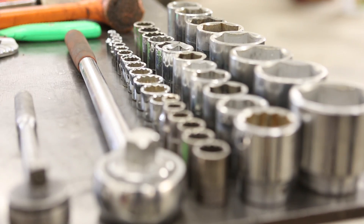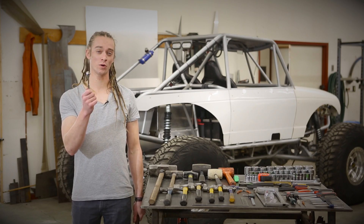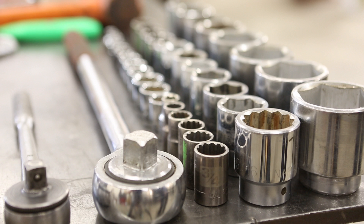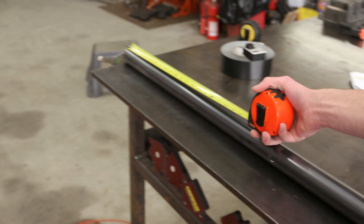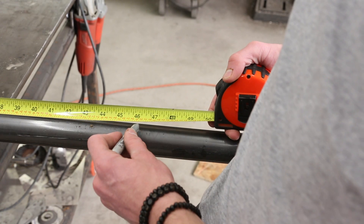A ratchet and socket set is used to turn nuts, bolts, and other fasteners. Ratchet sizes range from a small quarter-inch drive all the way up to a very large three-quarter-inch drive. Sockets come in standard and metric varieties ranging from very small to very large. Before you start building anything, you'll need measuring tools to accurately mark, cut, and manipulate your work medium.